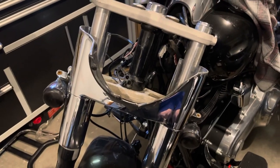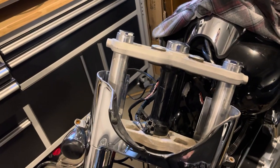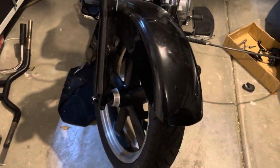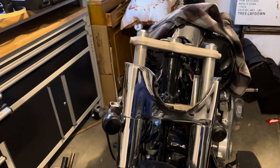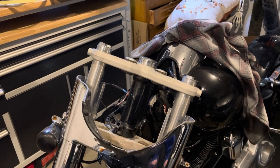The next step is to remove the lower nacelle. To do that you have to remove the forks. I've been told you need to remove the front wheel first and then take one fork off at a time. I don't have anybody to help me with this so it might take a little bit, but I'll post a video of that shortly.